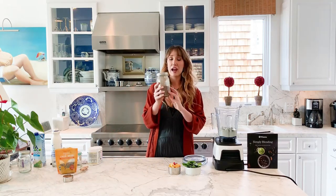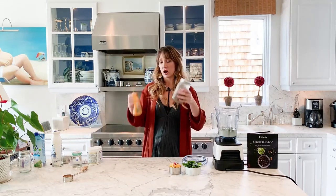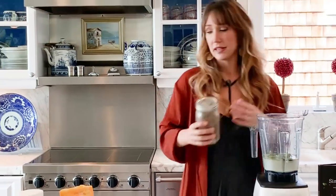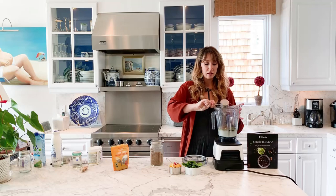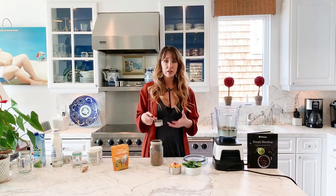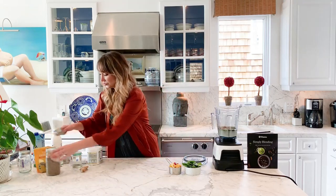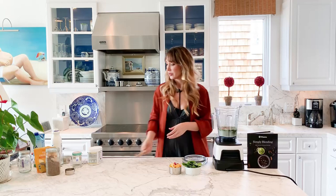I make this mix that's half flax and half chia — I just got ground flax seed, put it in a jar, and eyeballed some chia seeds in there. I do about a third of a cup, which gives you some more healthy fats, keeps you full longer, and adds fiber. I also like to put in a little bit of extra ginger — just cut off one of these little pieces and throw it in.